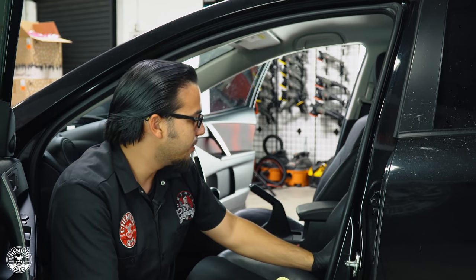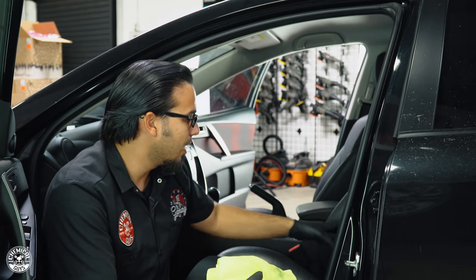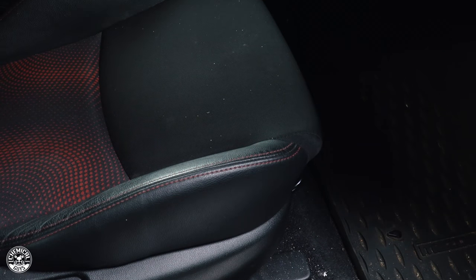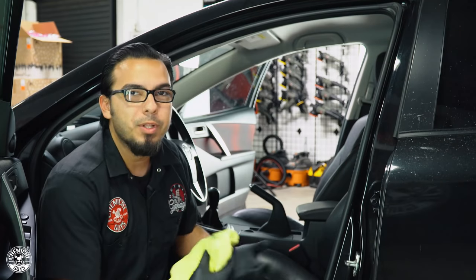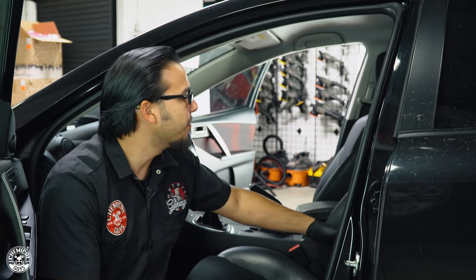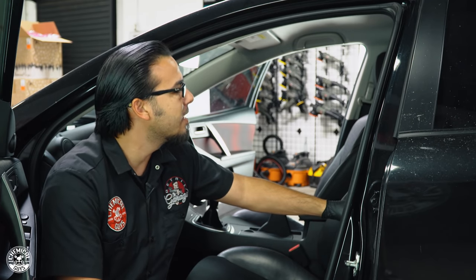Now we're moving on to cleaning the seats because this is where a lot of the ash and odor sit — it's in the fibers, which is what gives that really dense, heavy odor. The carpet also needs to be vacuumed because there's a ton of ash in here. We're going to be methodical, going from top to bottom so we're not making a mess or having to redo work. We'll use an all-purpose cleaner for stains, and InnerClean to clean up the vinyl and leather on these seats.